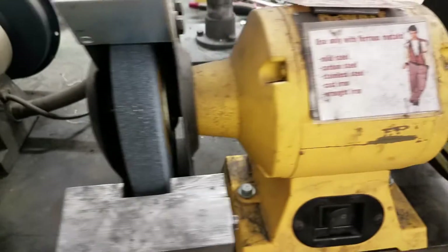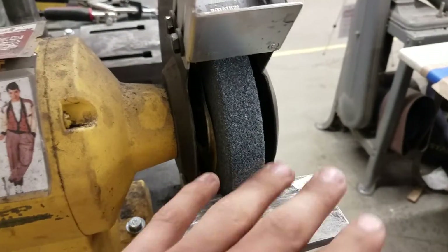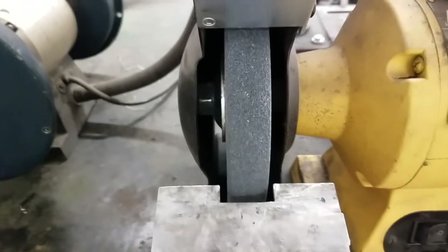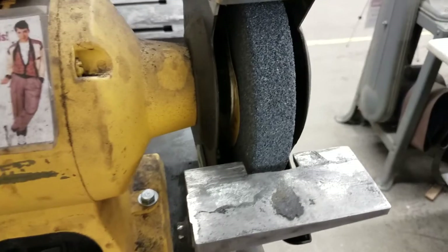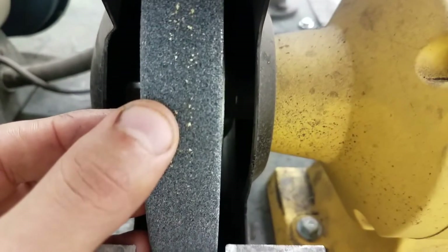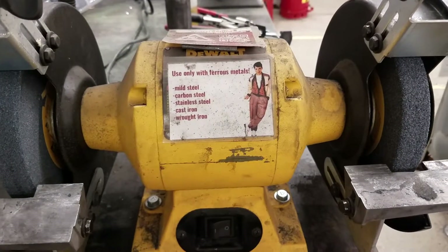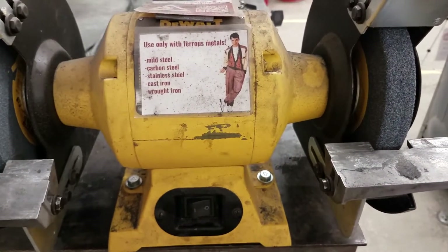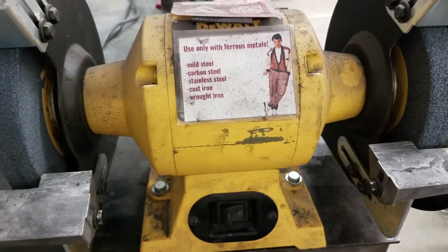Here we have two different grits — this one's a finer grit and this one's a heavier grit for removing more material. Over time the wheels will start to lose their shape as they get ground down, and so we can use a diamond dressing stone to get them back to square and clean out any gunk if someone did mistakenly use aluminum on it. You can see those little specks — looks like someone mistakenly put aluminum or maybe brass on here, so we'll have to clean that out. Also make sure that you don't have any sleeves or anything that could get caught up in here, because that'll pull you in really fast.